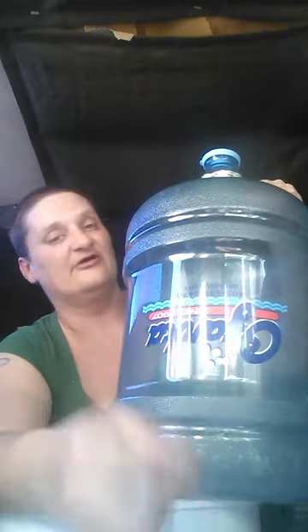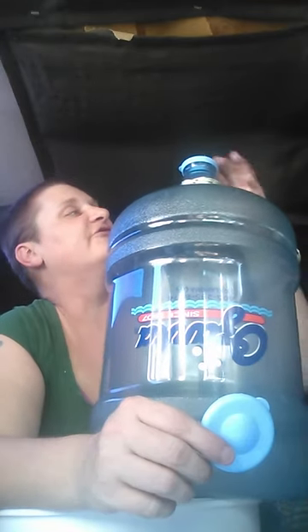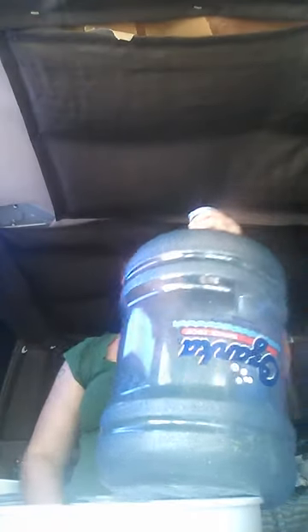For water storage, I've got resealable lids for these giant five-gallon buckets. I got lucky — someone set a Lozarka water bottle next to their dumpster with a missing lid, and I found replacement lids on eBay for about three dollars for a set of two. Now I have a resealable lid for my water bottle. I'm looking for another one so I can have 10 gallons of water storage instead of just five.